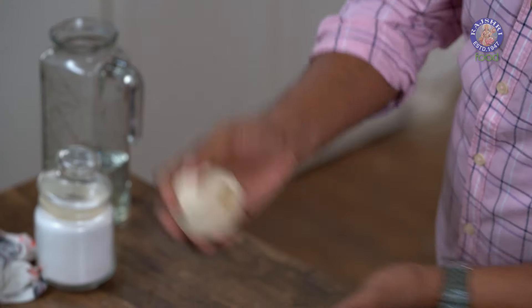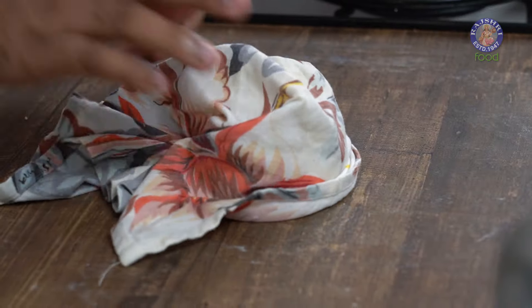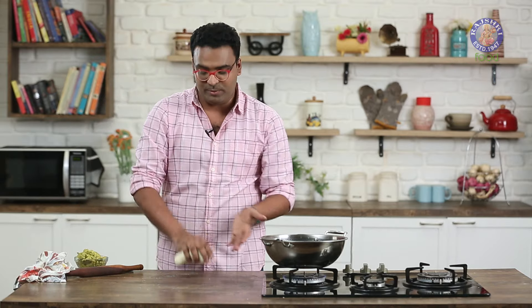A Stiff Dough is kneaded and ready. Rest it under a damp cloth for 15 minutes. Two of our components are now done and ready — the stuffing and the outer covering. Let's move on to the third and final component: shaping and frying.